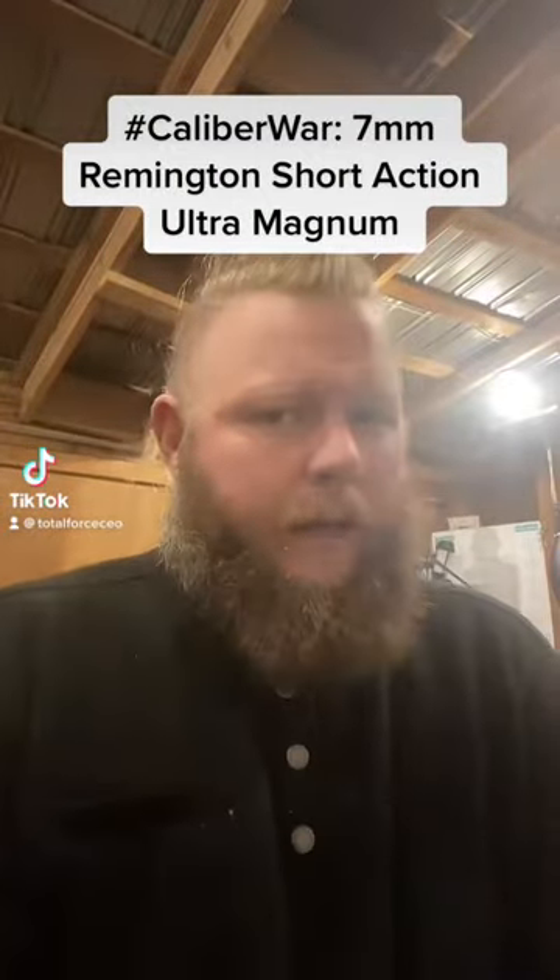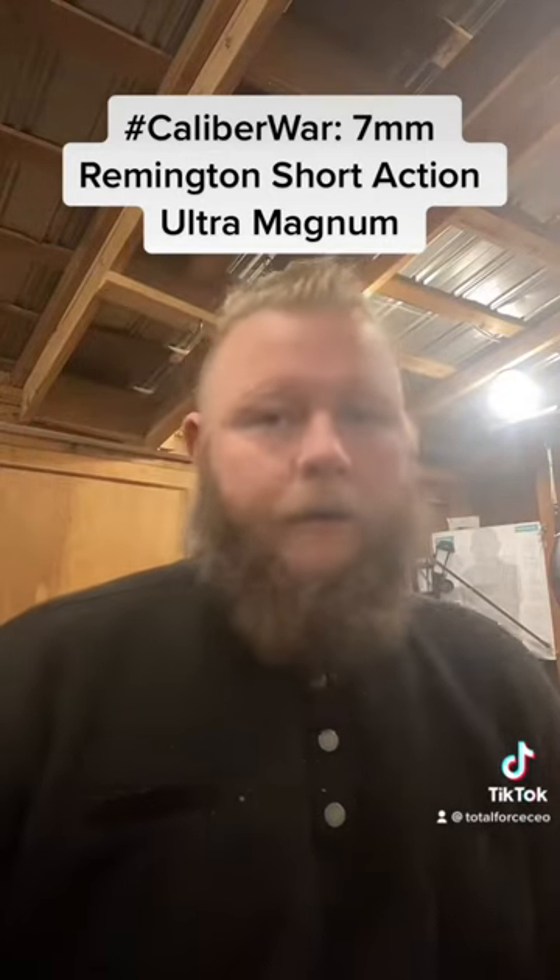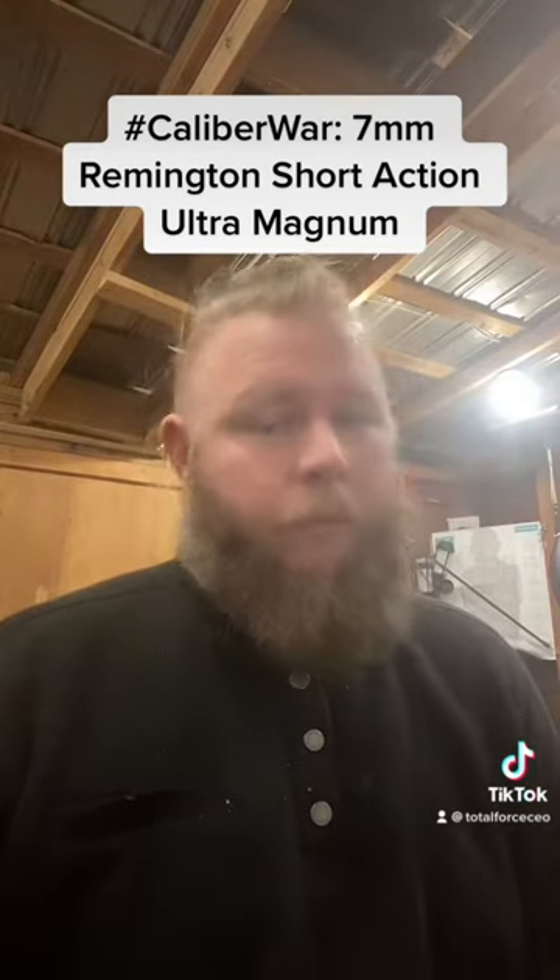In today's episode of Caliber War, we're going to talk about one of those things that happen a bunch in the firearms industry — one competitor not liking what their competitor's doing and having to play monkey-see-monkey-do.